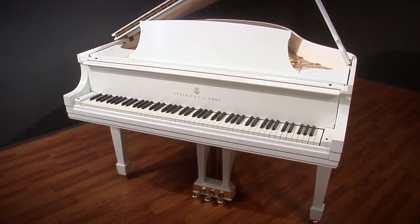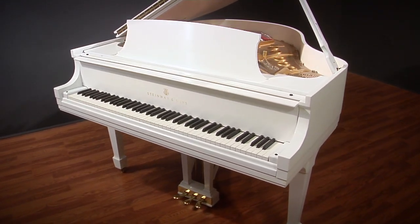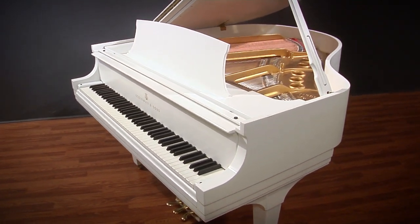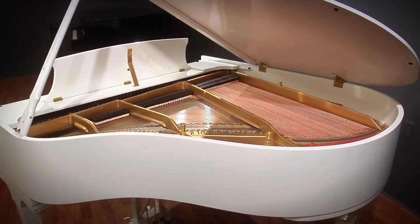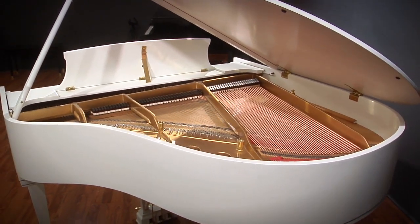Its tone is surprisingly full and rich for its size — it's a wonderful musical instrument. Our restoration work included a new pin block, strings, and tuning pins, regilded harp, a fully restored action including new genuine Steinway hammers, and a stunning hand-rubbed white finish that really makes this piano a striking visual piece. We hope you enjoy it.